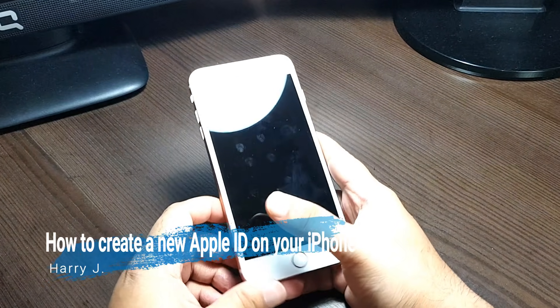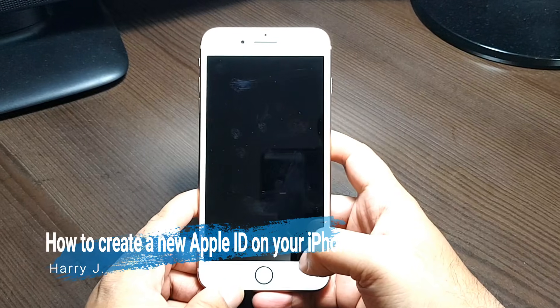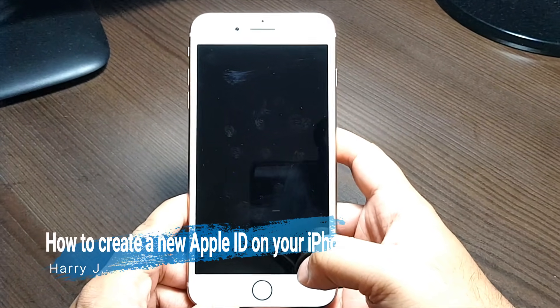Hello, this is Harry J. In this video I'm going to show you how you can set up or make an Apple ID on your brand new Apple iPhone.